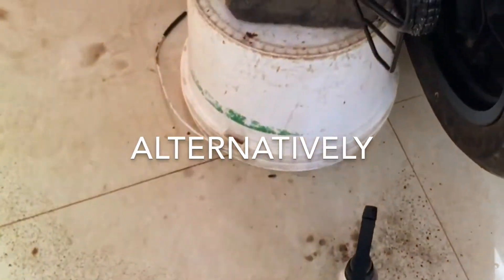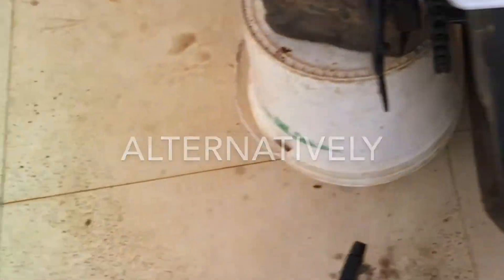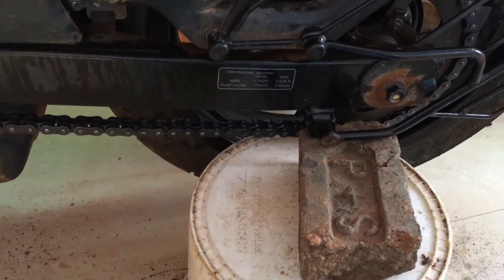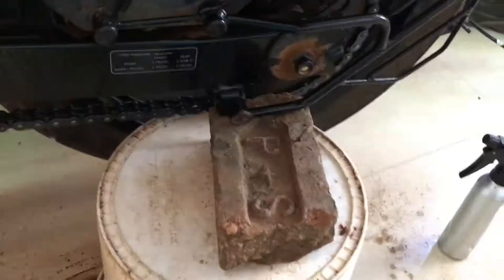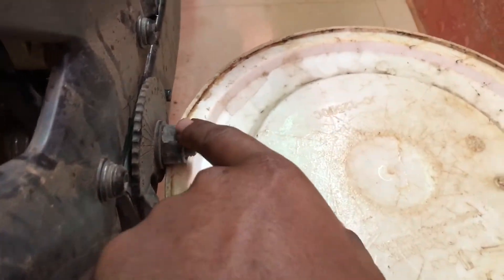Fix two buckets on two sides — for this you will need the help of someone. Keep a bucket here, lift the bike, bend it over to the stand, and keep the bucket over there, and then you will be able to keep it and it works perfectly. It touches over here somewhere on the chassis, and the other side is balancing on this nut.